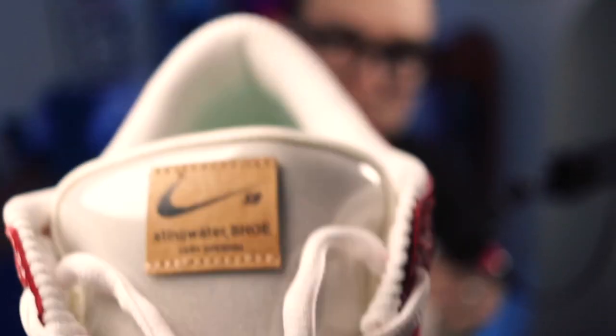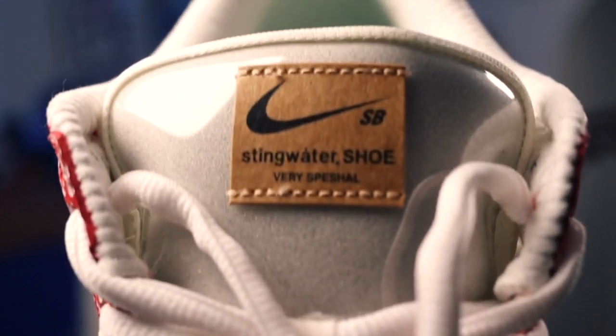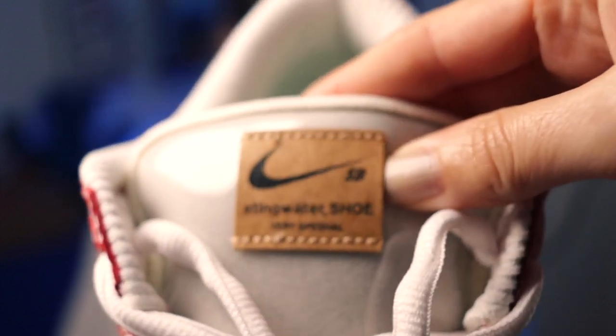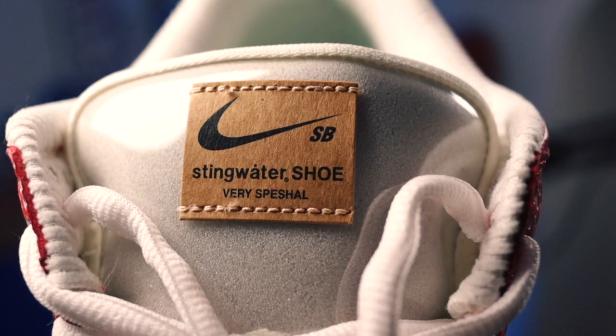Now if you look at normal swooshes — let's flip to the side — you can see that jewel swoosh in there, and you can see the difference straight away. You've obviously also got Sting Water there on the shoe. I love that little leather tab there. We've also got just a little SB logo.